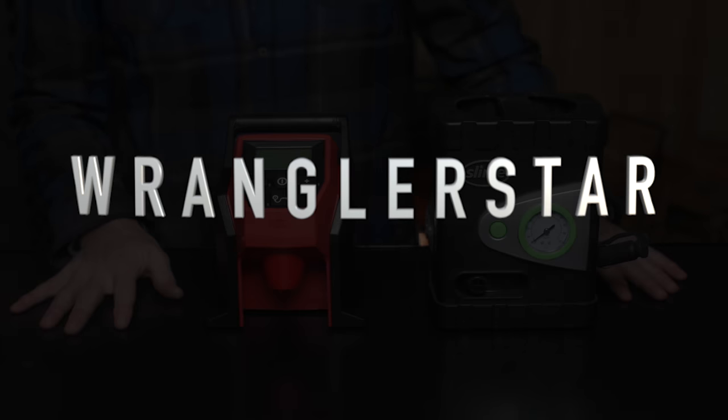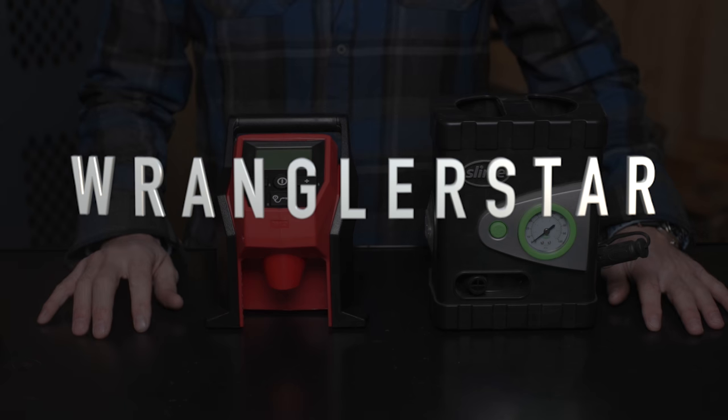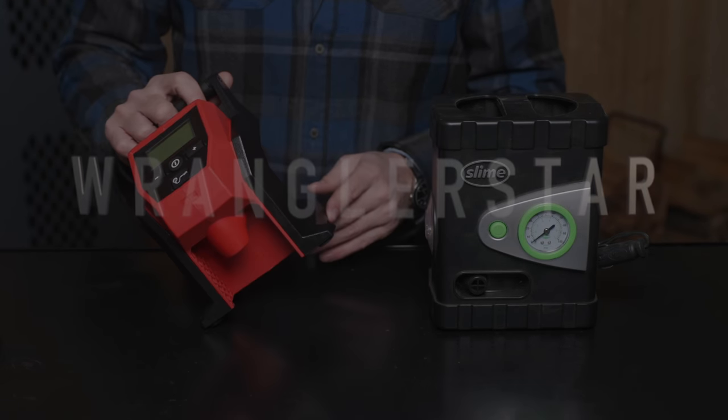Welcome back, friends, to the shop. We've got a little side-by-side comparison — cheap versus expensive in the portable air compressors.